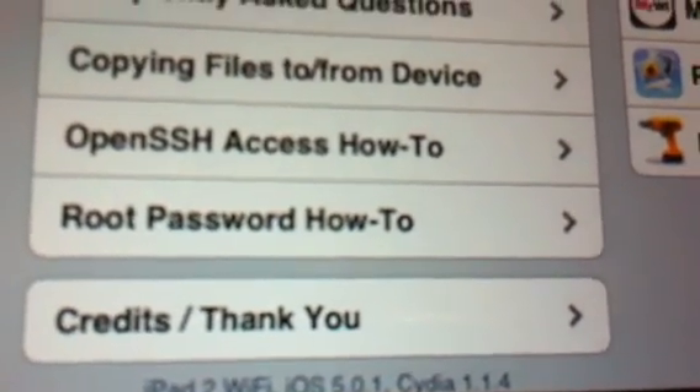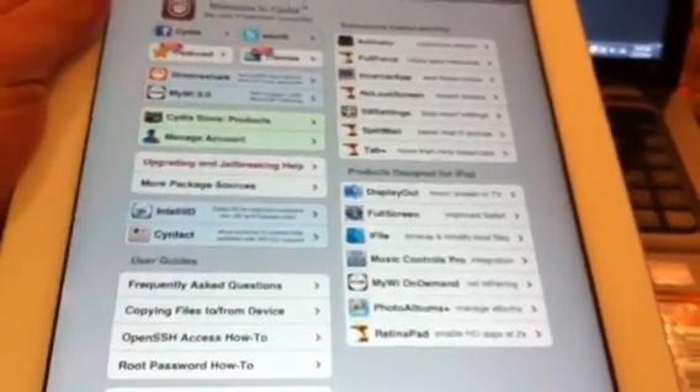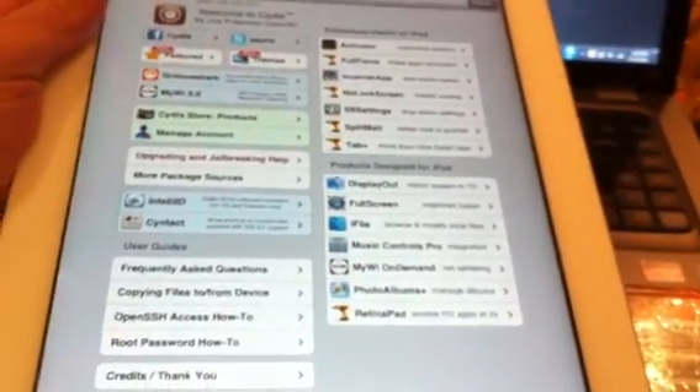As you can see down here: iPad 2 Wi-Fi, iOS 5.1, Cydia 1.1.4. If you like this video, please comment, rate, and subscribe. If you have any questions, write in the comments below and I'll answer as fast as I can. That's all — peace.